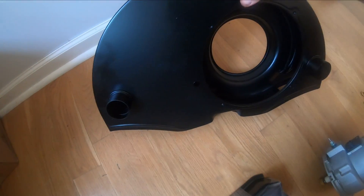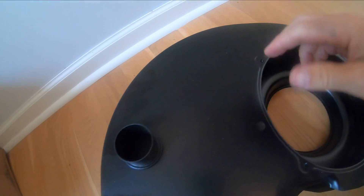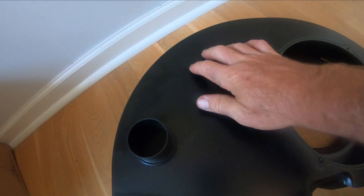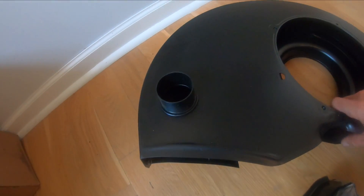The shroud has air ducts here. What's interesting is it doesn't have the thing you normally mount the coil to, so I have to think about what I'm going to do with the coil.